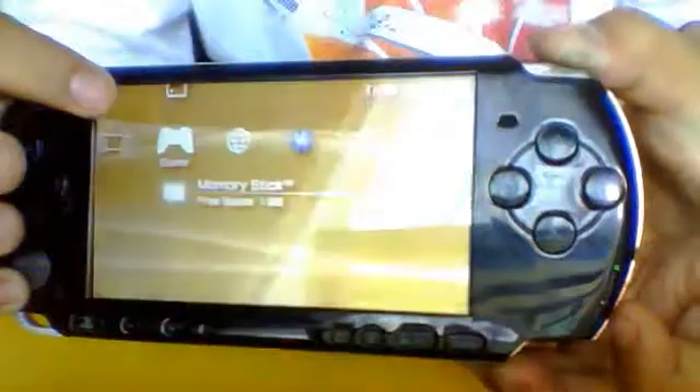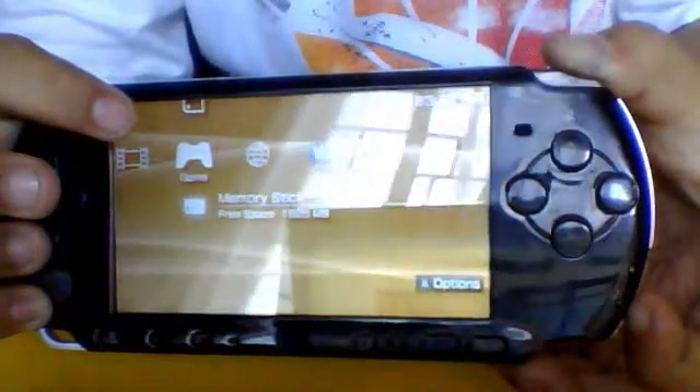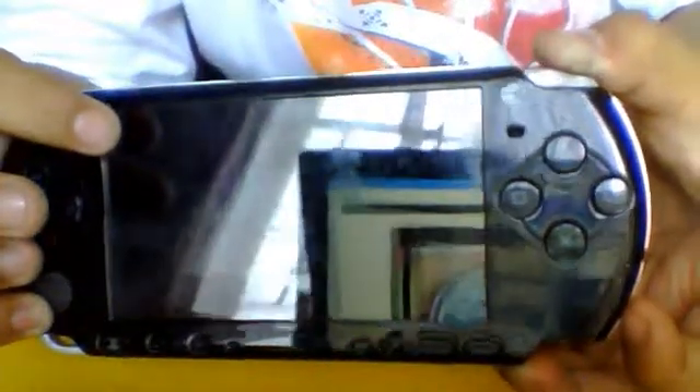First thing you want to do is press R and hold the switch button for a very long time. Then just turn it on again, keep on pressing R even when you turn it on. Do it again for a very long time. Then just let go. Keep on pressing R button and turn it on again and let go of the switch.